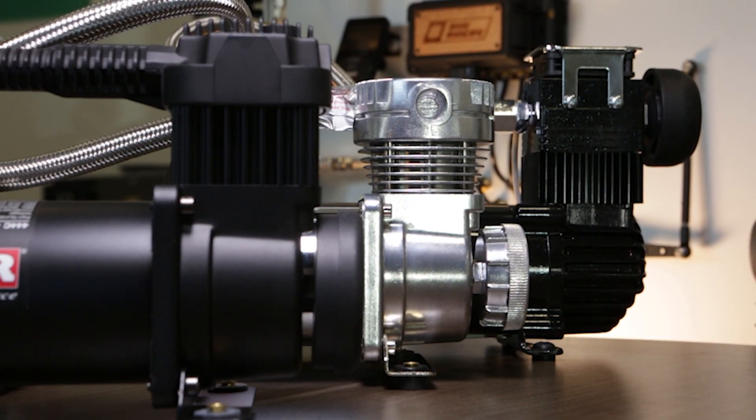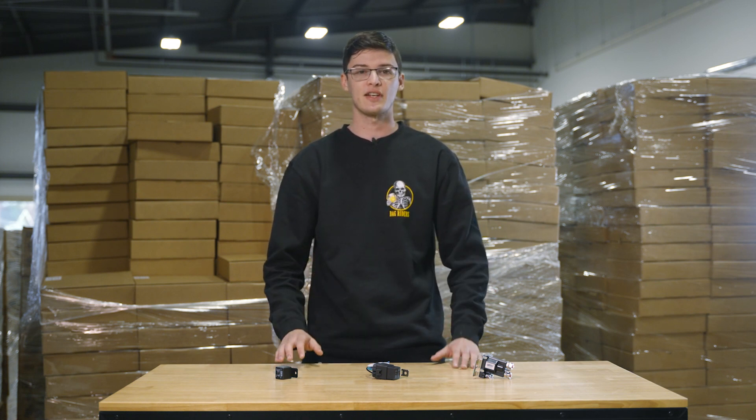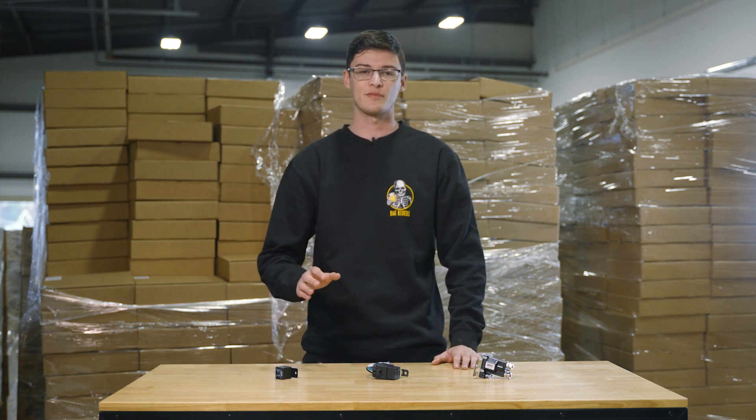In the air ride world, these are almost always used to turn on your air compressor. We'll talk about their use with air compressors, but they can also be used in other ways in more advanced air management system setups.